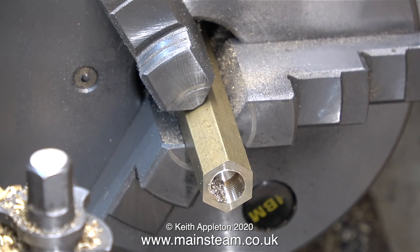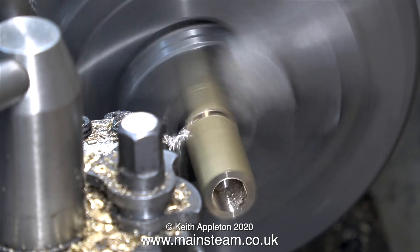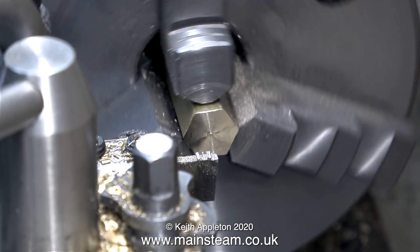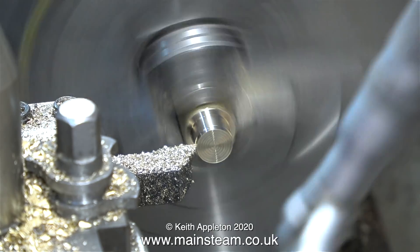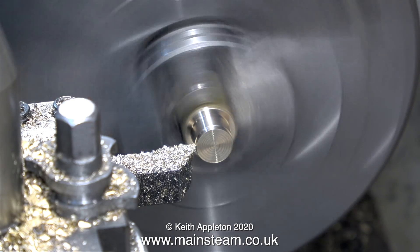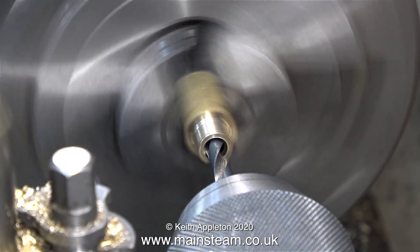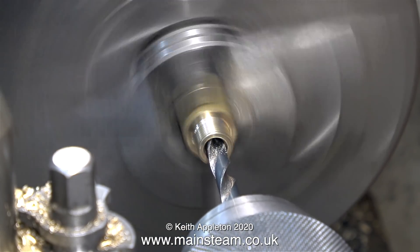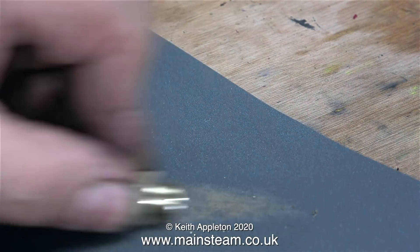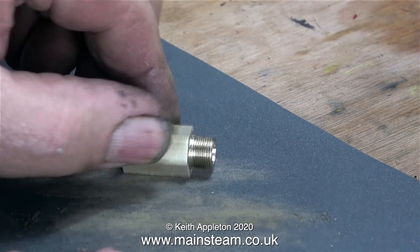I'm using a 3/8 by 32 threads per inch tap to thread the hole in the piece of brass hexagon, just deep enough to accept the threads on the bottom of the valve. The next part of the job is to part it off — brass is very easy to part off; you can do it at high speed and very quickly. I then remove the piece of brass hexagon from the chuck and fit the part I've just parted off, because I need to turn it down to 3/8 of an inch in diameter. I've shortened this sequence and haven't bothered showing the actual threading. It's a simple job and I've done it many times, but if you're not sure how to do this I recommend watching my series 'Model Engineering for Beginners'. Here is the almost finished part, being cleaned up on 400 grit wet-to-dry sandpaper, which is ideal for cleaning up metal parts.